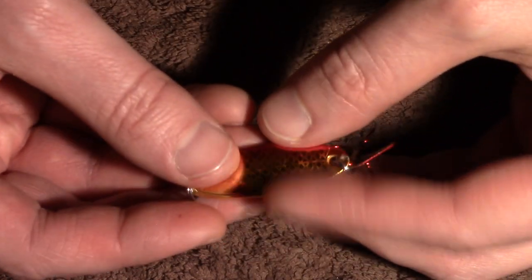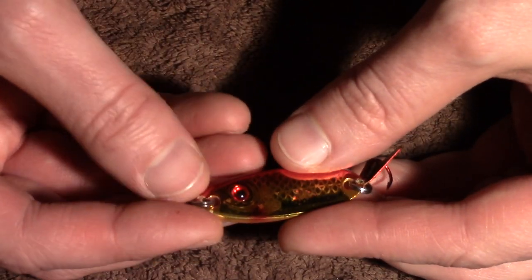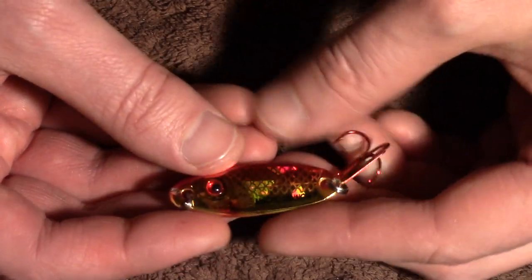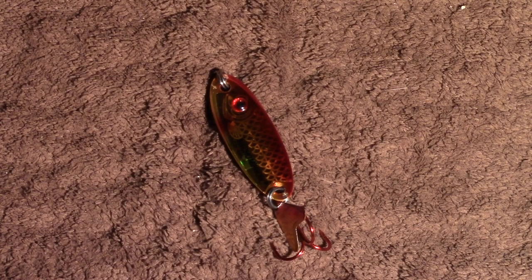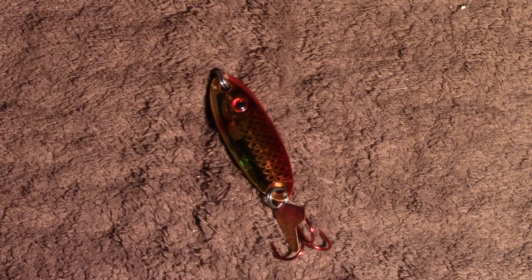It's a really pretty lure. I'm excited to put some bait on it and get it down and see how it does. So that is the Northland Macho Minnow. For more information, click on the link in the description below. This is Lucas Borkstrom with The Weekend Sportsman.